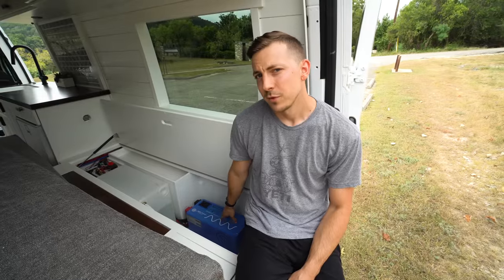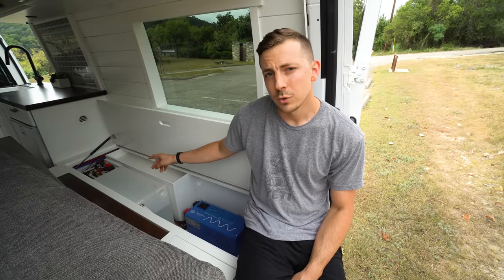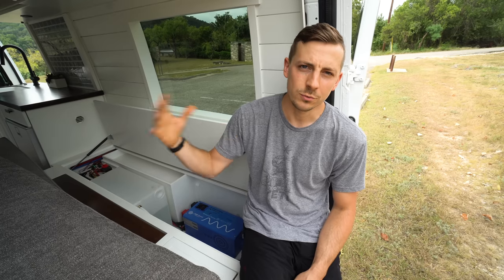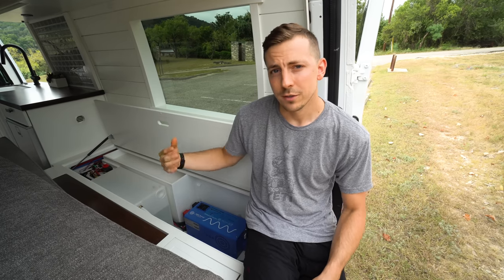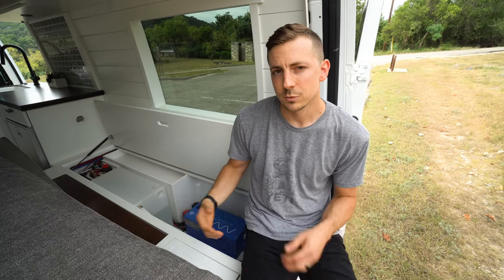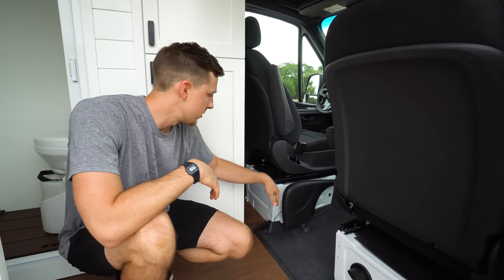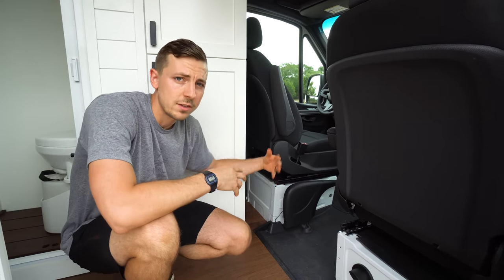For our electrical, we have a 3,000-watt inverter and two 100-amp hour lithium batteries charged by our solar panels on the roof. We're adding a third 100-amp hour battery because with our fridge and inverter we're right on the edge of needing more battery power. Another charging option is having our batteries hooked up to our alternator, so as we drive it can charge the batteries.